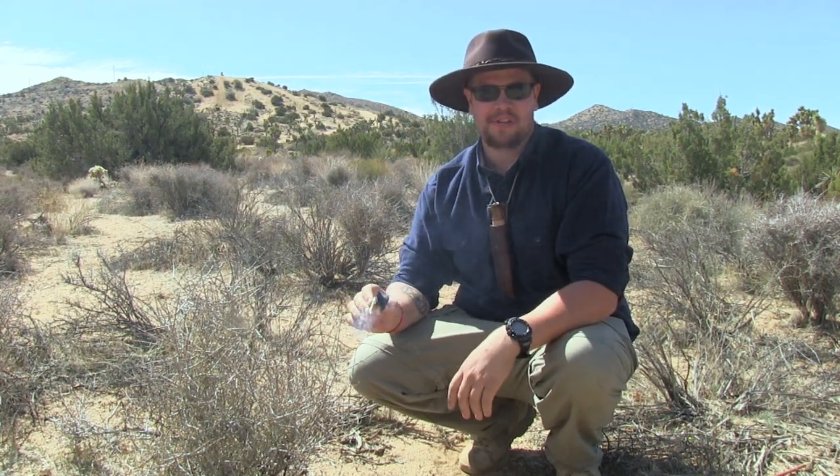This is some good stuff here guys. That's just about going to wrap things up for me. Once again, I appreciate you joining me for this video. I'm Jeff with Martin Survival — we'll see you in the next one.